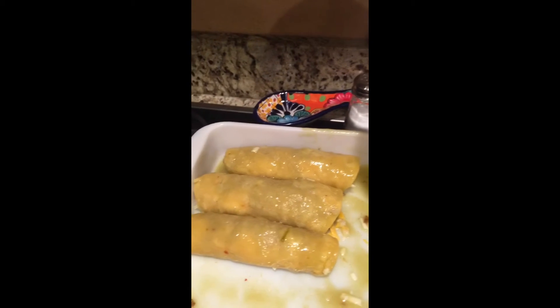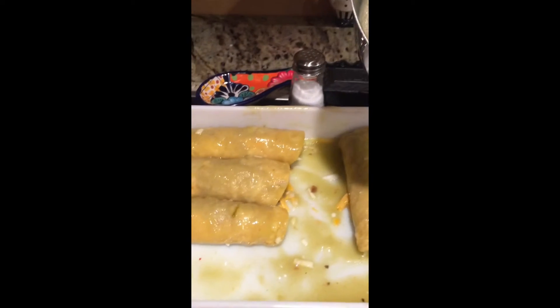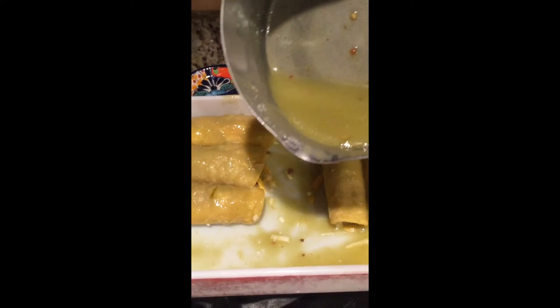One more thing to add: I put sauce at the bottom of the pan, and then I was dipping it in the sauce as you saw earlier. You don't have to do that — you can just pour some at the bottom of the pan and then pour some on top. But I wanted them to have lots of sauce inside. Then we're going to add the cheeses on top, just sprinkling the cheese on top and all that.